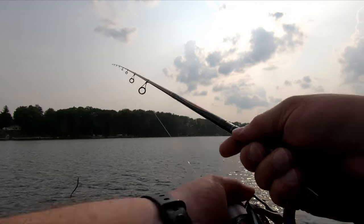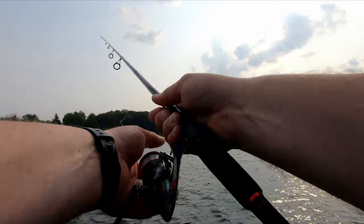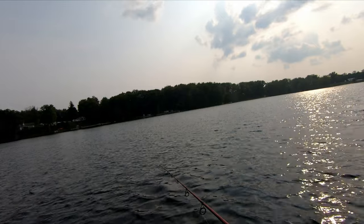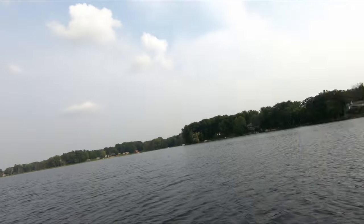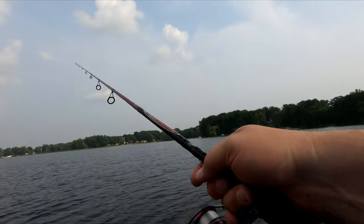So we're in 13 feet of water and this is my first official cast. I don't expect a lot — in fact I cast it on the wrong side of the boat. I should know better than that. Yeah, that's a lot better cast there.